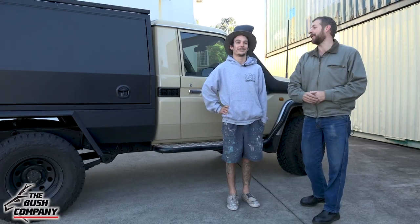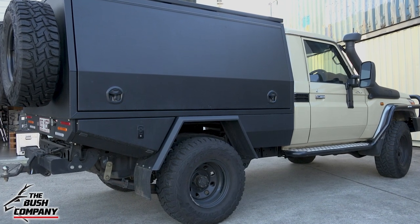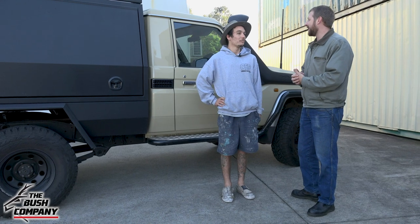Hey guys, Dean from the Bush Company. Today I've got Cheyenne with me and he's bought this really awesome looking 79 Series single cab Land Cruiser in Sandy Taupe — one of my favorites. So mate, give us a rundown of your vehicle.